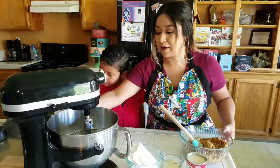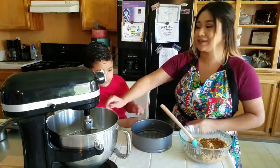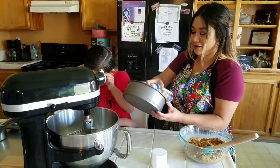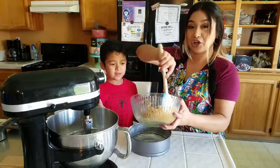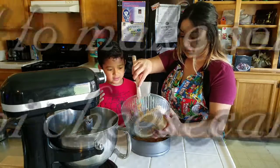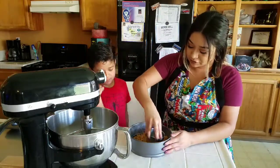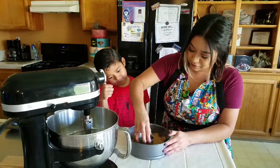Now take your springform pan. Honestly, you can just skip this step and buy a pre-made crust — it's just as good. But if not, take a springform pan or any pie pan you have and spray it down. Put the crust mixture into your pan, then take a measuring cup or any kind of cup and push it down. You can bring it up to the edges if you'd like, but I prefer just to have all the crust on the bottom.